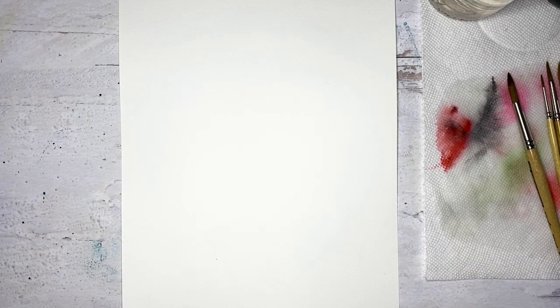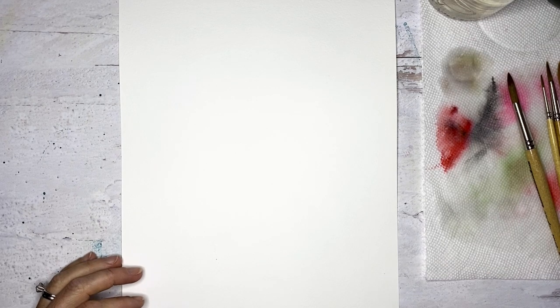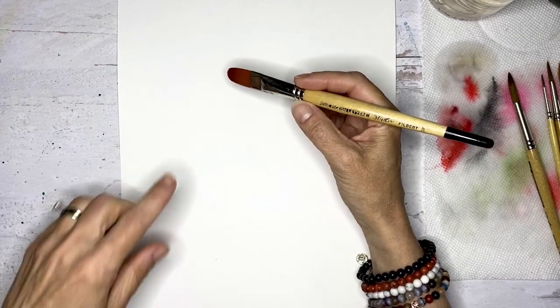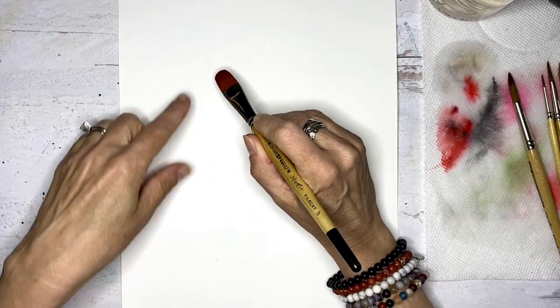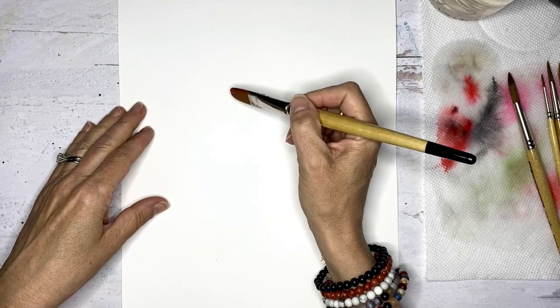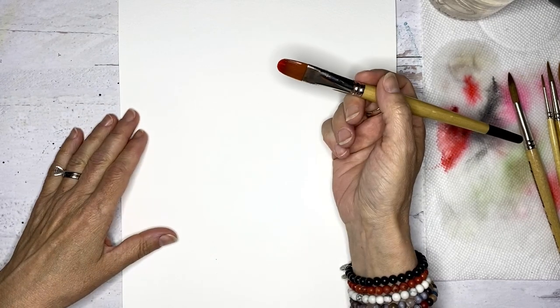So let's just jump right in and get a lot of water on our brush, and then I'm going to pick up a little bit of Scarlet Lake and mix it with some Opera Rose. These are Winsor & Newton colors. I'm going to put a little more water on my brush — this is going to be very loose. The filbert is fun because you can get a nice flat surface like this, but you can also use the finer edge and get a little bit different petal shape.